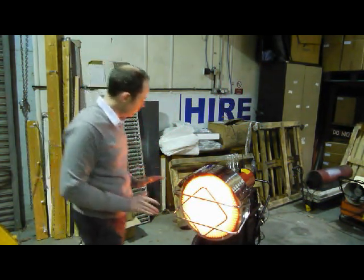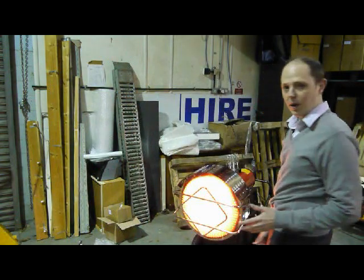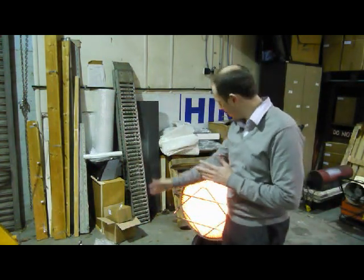It'll work the brakes. You can see there's no actual disturbance of the air from this heater.